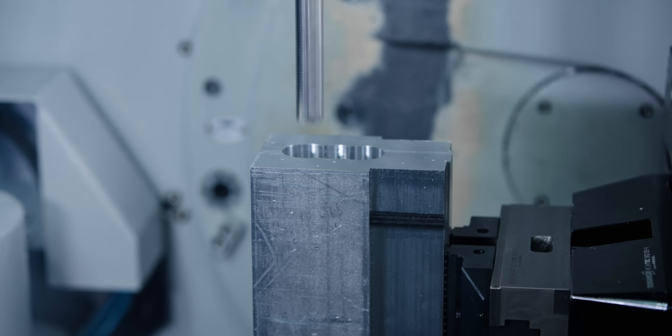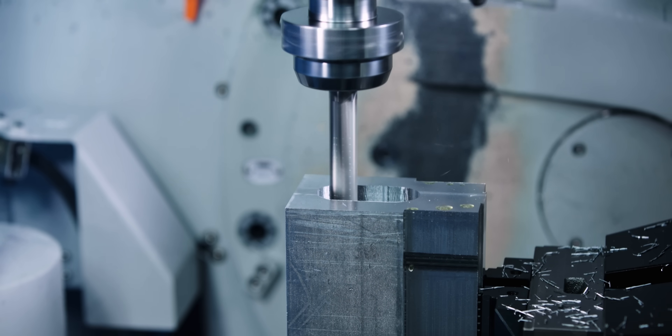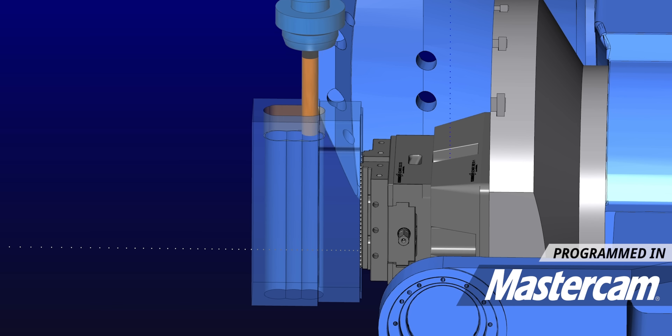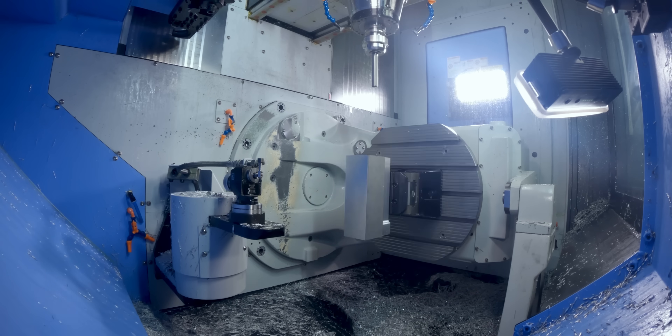We're going to start this out by using a three-quarter inch Core Five. This is a five-times-D tool, and when it starts roughing the inside, we won't be able to get all the way through, so we're going to come in from both sides and get as much as we can.